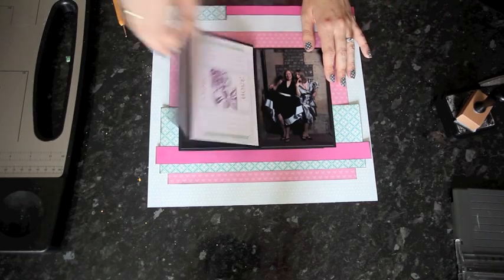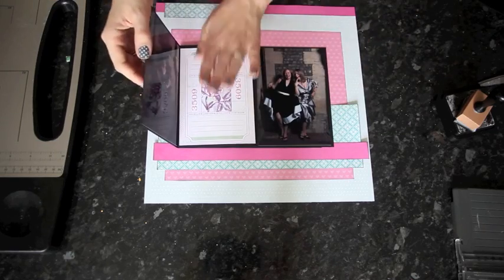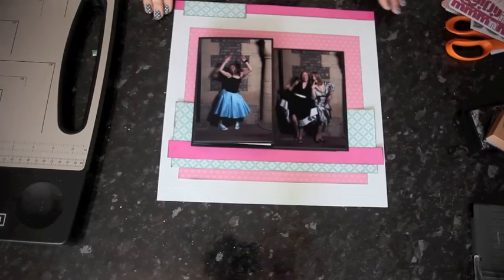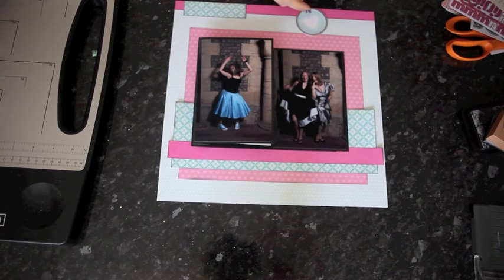That's the photos taken care of. This piece is going to open out in both directions, and we've got a card to journal on. That means now it's time for some embellishment and a title.